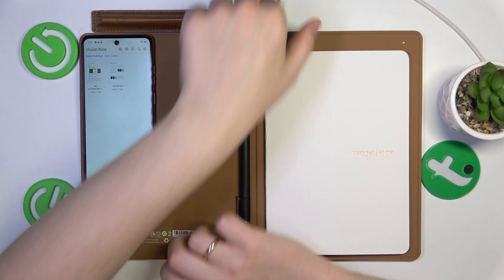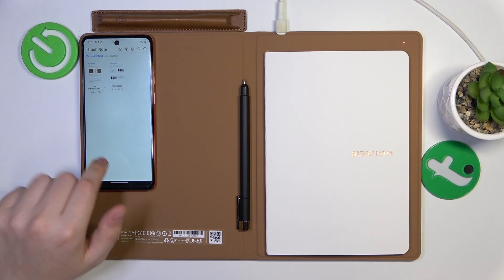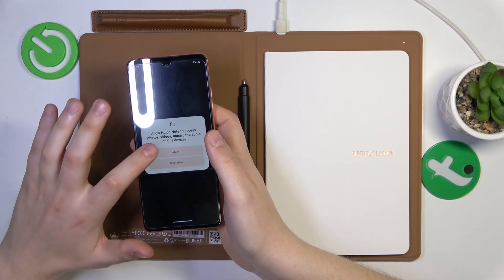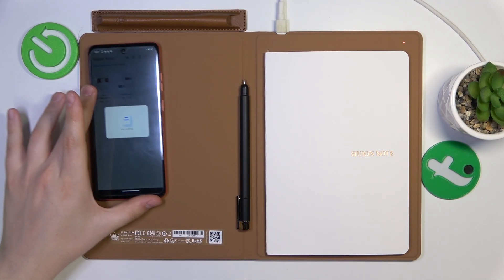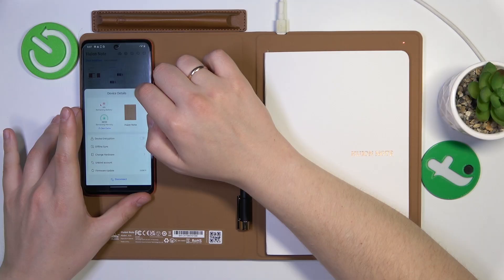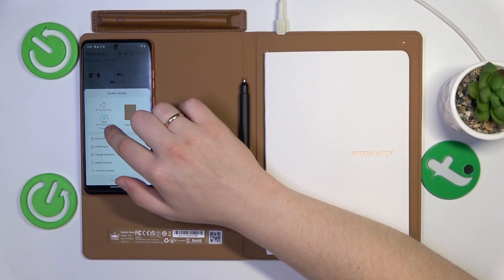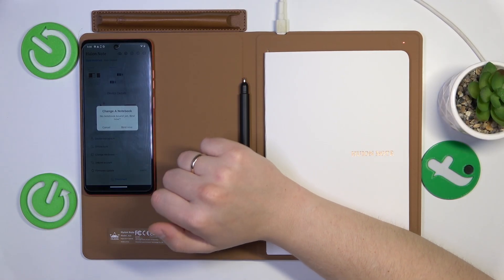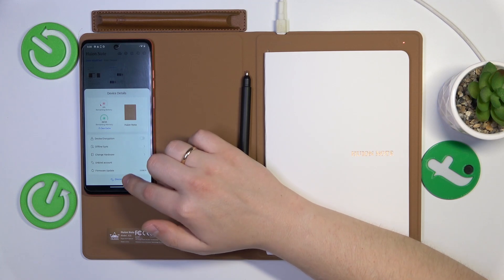Let me also quickly show you how to pair them by QR code. Tap at this icon at the top right corner of your display, select scan to connect, grant it camera permission and scan this little QR code. The connection went successful as well. If you tap at this icon here, you have the device management screen showing the remaining battery, whether it's charging, the amount of remaining memory. You can also encrypt your device, enable offline synchronization, change hardware if needed, unbind the account from this particular device, and update your firmware.